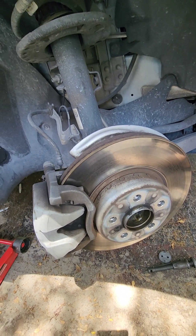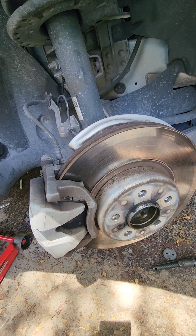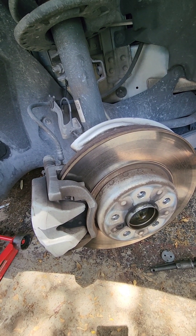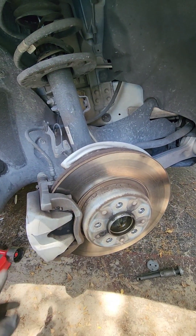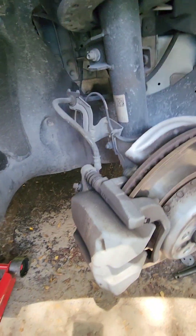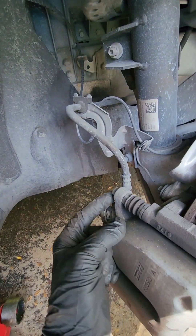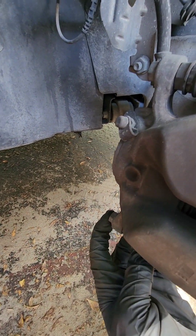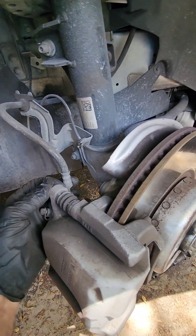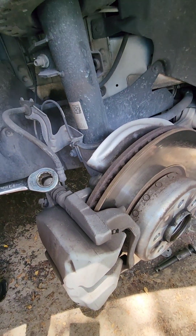I'm actually working on the passenger side. If you work on the passenger side, turn your steering wheel all the way to the left — it makes it easy to access the bolts for the caliper. There's one, there's another one. These are 13 millimeter socket.